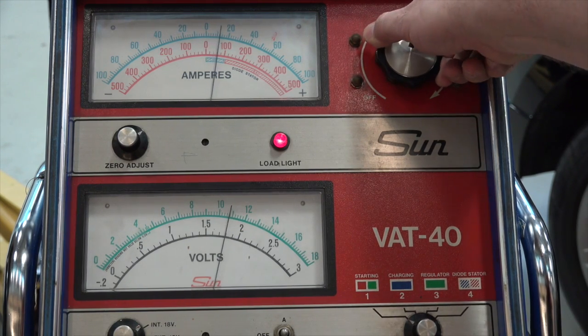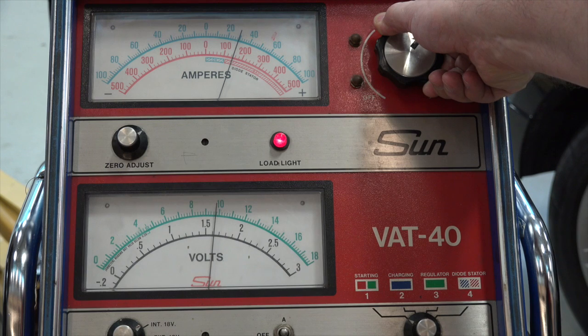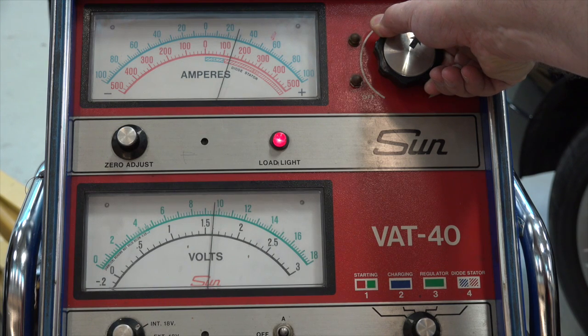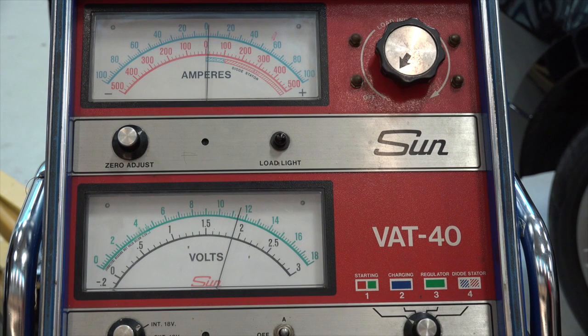I'm going to load it out to about 140 amps. It looks like we've dropped down to about 9.6 volts — that's the minimum. So this barely passed the test, but that's the idea of doing this test. If it had failed, I would have charged it and tried it again. If it failed again, condemn the battery and put a new one in, according to this technology.